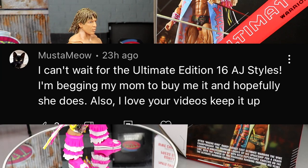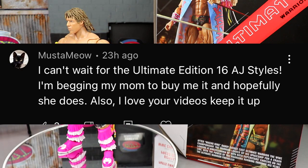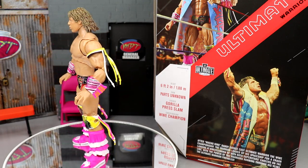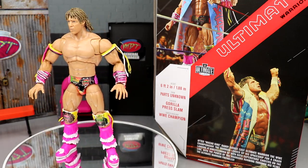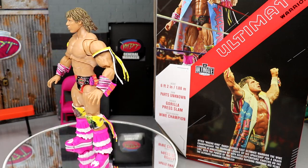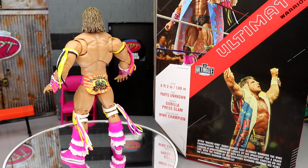Do you think Ultimate Edition 15 as a whole is great or kind of bummy? Let me know down in the comments. Today's random shoutout goes to Muster Meow — can't wait for Ultimate Edition 16 AJ Styles, begging mom to buy it. Hopefully you get that AJ Styles — I am so excited for that figure too. Muster Meow's mom, get them the AJ Styles and use promo code MD Toys to save yourself 10%. Hope you guys have a blessed day.